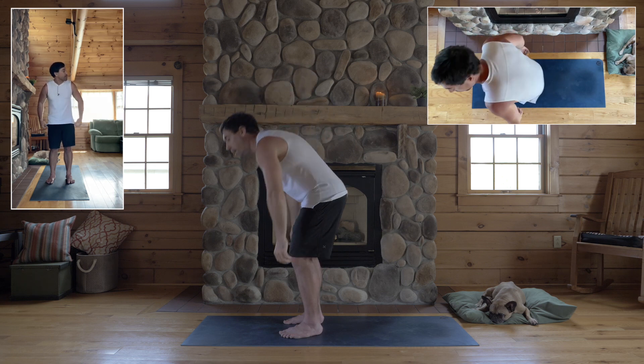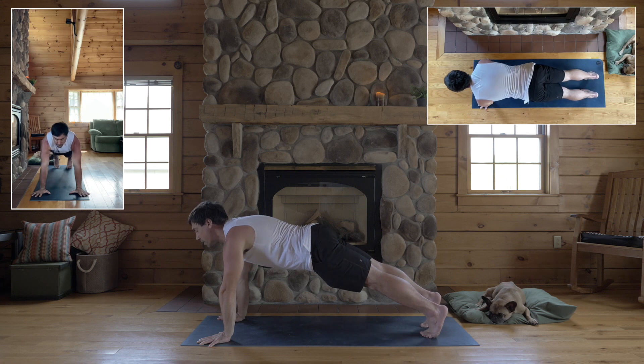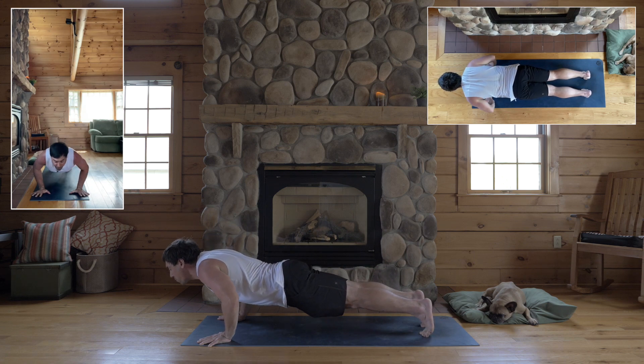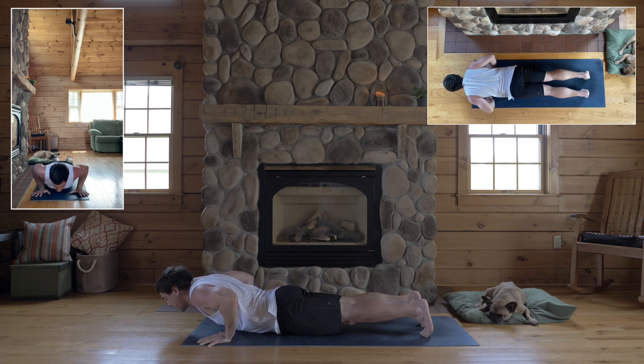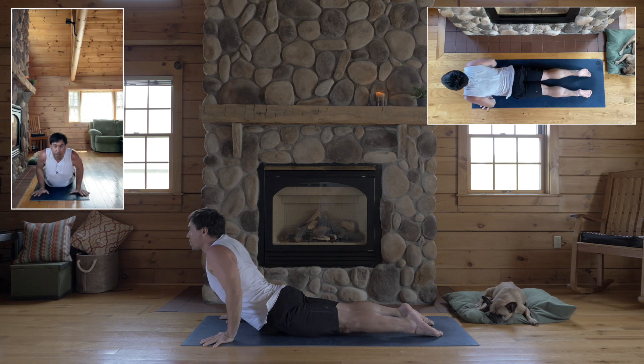We'll do a weight-bearing version now. Come to plank, wrists under your shoulders, legs straight, plank shape the whole way down. Exhale, bend your elbows just far enough away from your ribs to keep the head of your arm bones plugged back. Keep that alignment with your shoulders, lower your pelvis, then come into your Cobra — shoulders back the whole time.